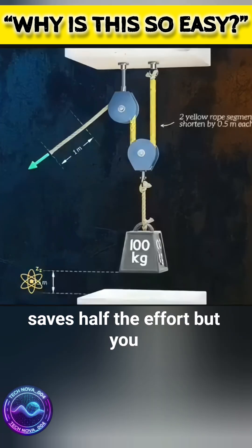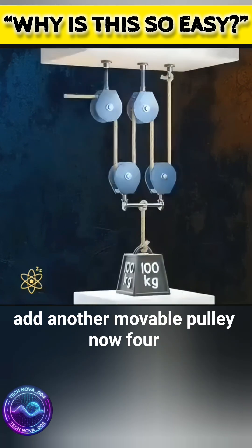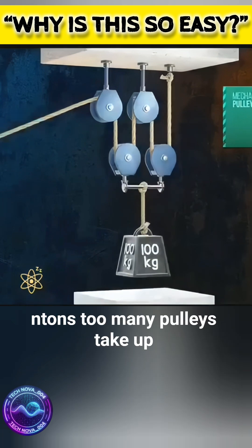So one movable pulley saves half the effort, but you have to pull twice the distance. Add another movable pulley and now four rope segments share the load — you only need to pull with 250 newtons.